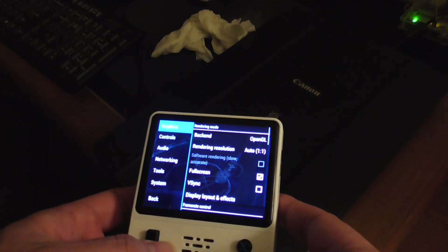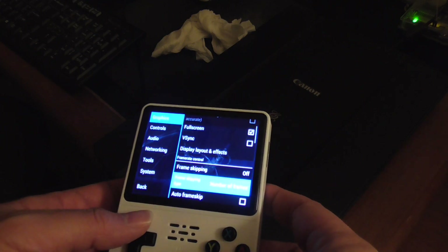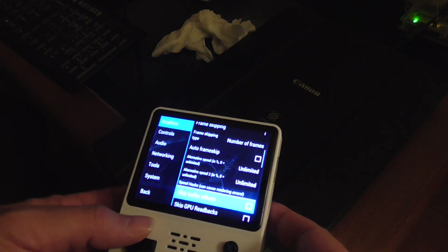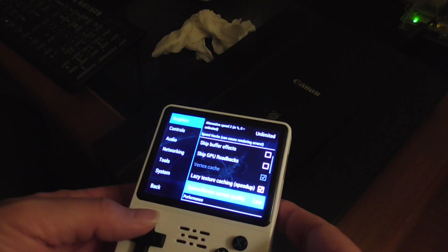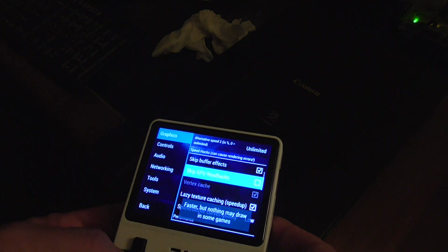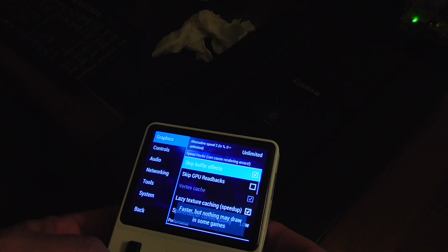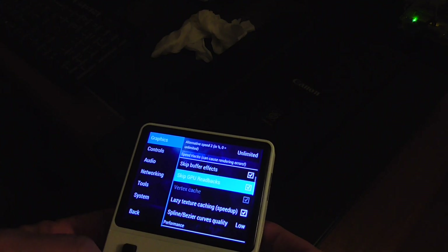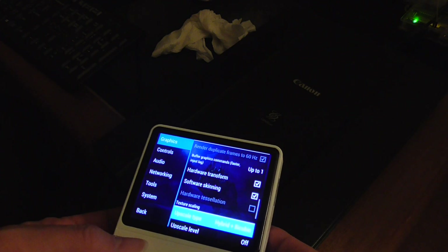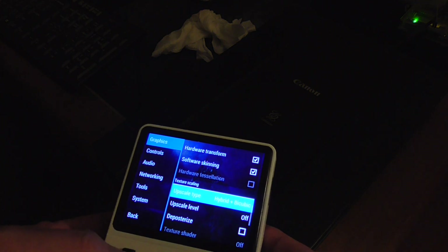From the Graphics section, we can change a number of things like frame skip — we can do one frame skip. We could also skip buffer effects, which would improve performance, but may cause draw issues. There's also an upscale type option.